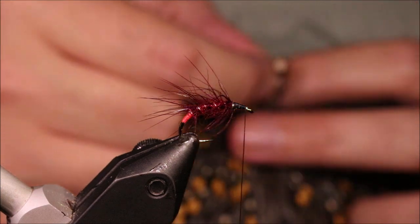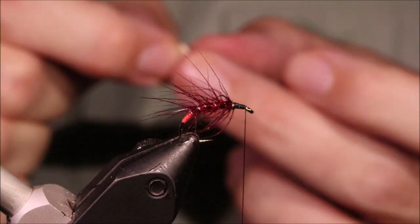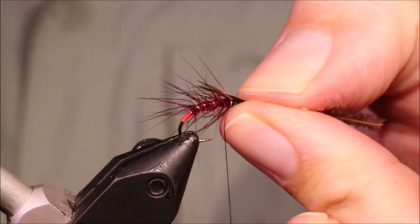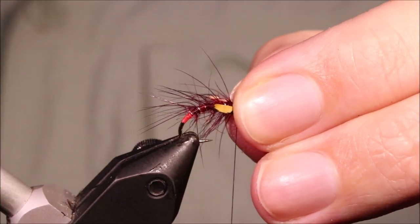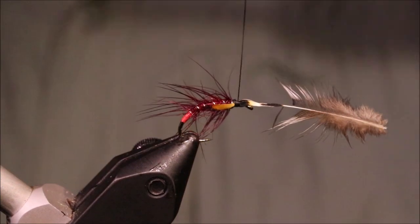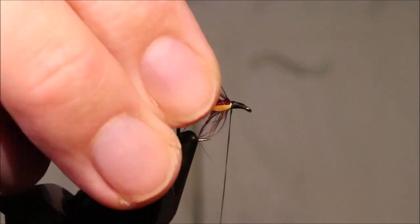For the cheeks I'm going to take a split jungle cock. That cape's actually getting kind of hard to find splits on — it's a very good cape. I've taken my single feather and I've just used my needle to encourage the split, and I've just got to fold the eye over. I want the length coming back about halfway down that abdomen or so — can be a wee bit shorter if you want. I've got plenty of wax on my thread still from when I tied in the hackle, so there's plenty of grip. They're well tied in — it's quite a long tie-in.